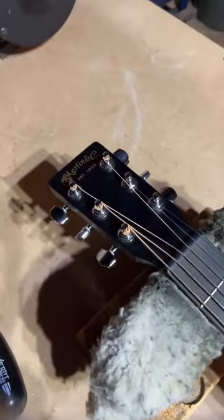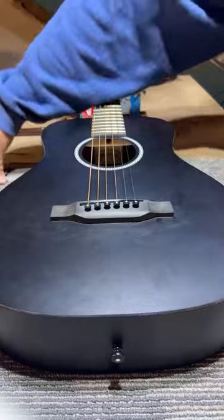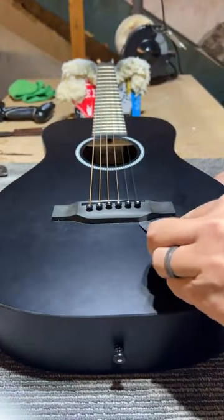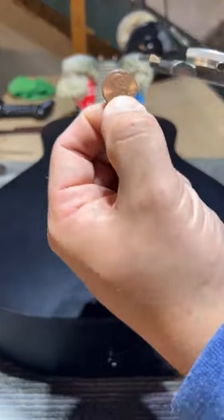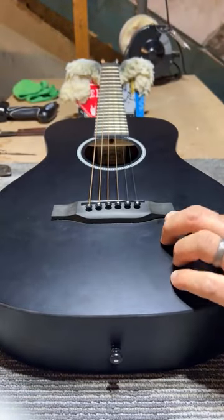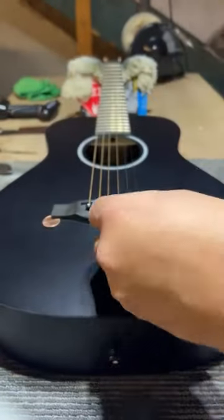Here's an interesting repair that came in this week — Josh's Martin mini LX series with the HPL laminate top. It came in for a string change, but you can see I'm sliding that feeler gauge underneath the bridge and the bridge is pulling up almost 60 thousandths of an inch on the edges. There's a penny there for reference, and a dime in the middle — a little over 50 thousandths of an inch.